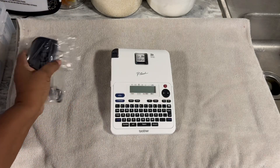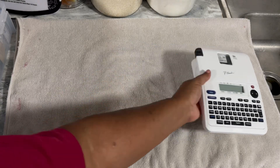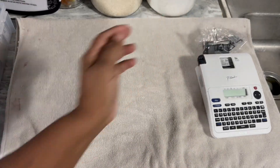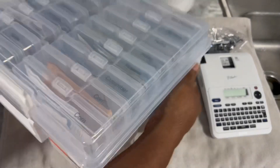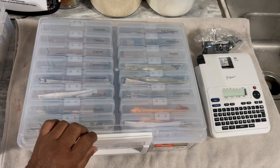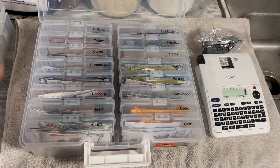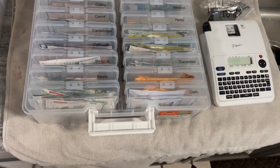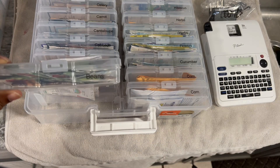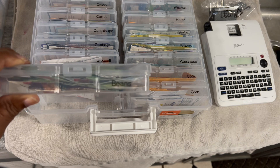Just to give you an idea, I'm not going to try to demonstrate the machine itself, but I'm going to show you what I have done with it. These are the containers that I purchased from Joanne's a couple of weeks ago. So I've gone in and I separated all my seed packets and then I put labels on it.